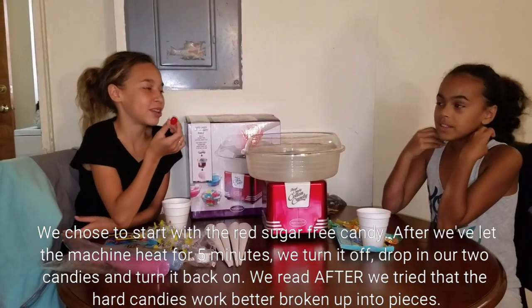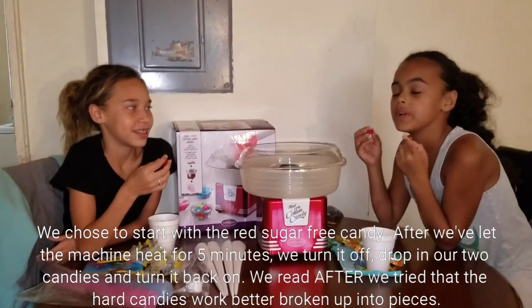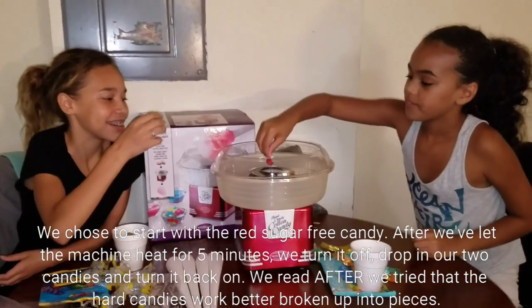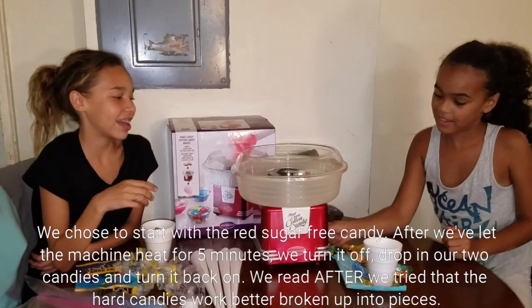So we are going to put in two pieces of candy. Each of us are going to put in one. And now we have to turn the machine back on.